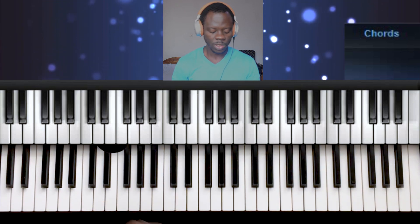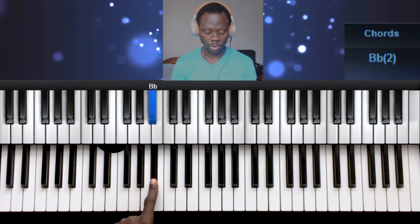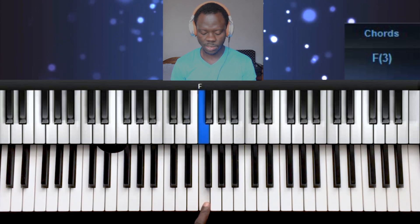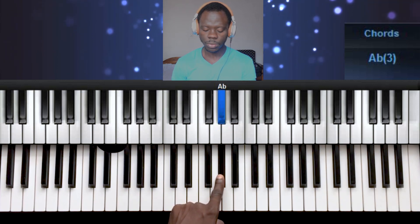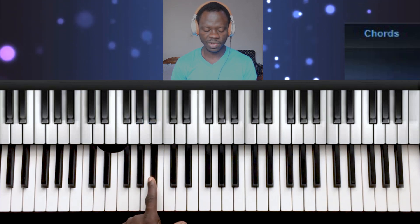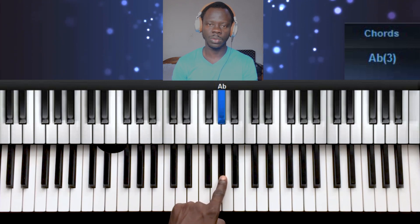Let's get into it. These are the notes in the scale. There's note 1, note 2, 3, 4, 5, 6, 7, 1. So you have Ab, Bb, C, C sharp, Eb, F, G, and then back to Ab.